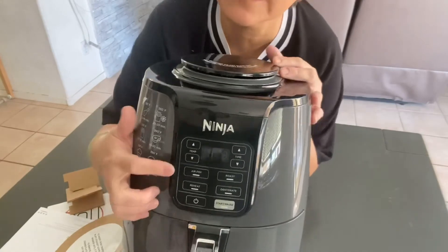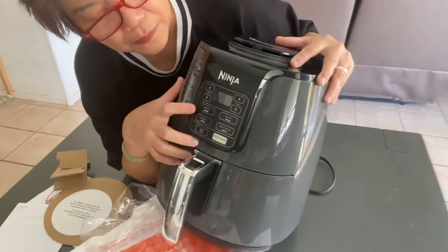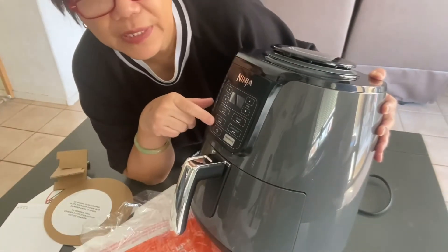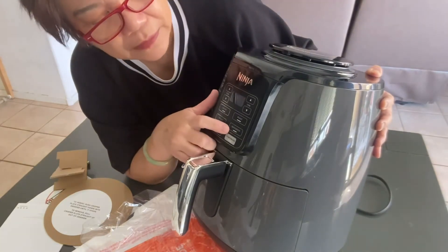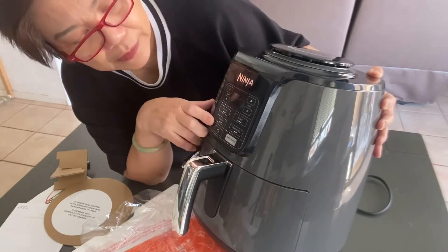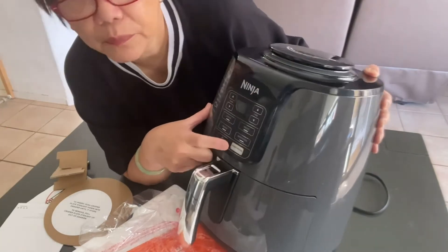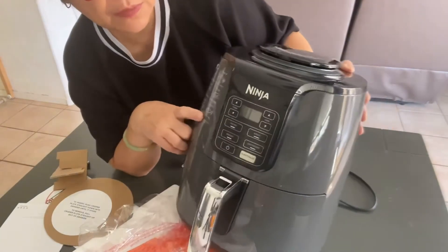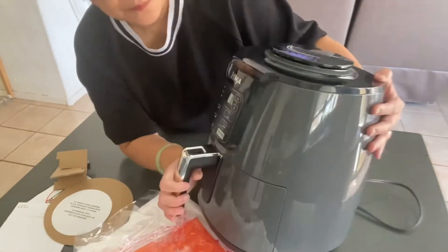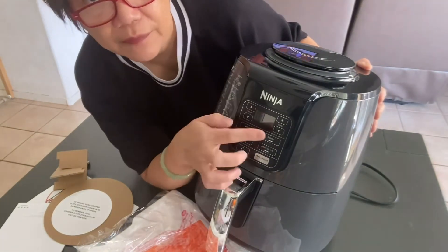So in here it has fry, air fry, reheat, dehydrate, roast, and then this is the power button, and this is the start or pause button. This one shows the recommended temperatures, so I guess this is for the temperature and for the time.